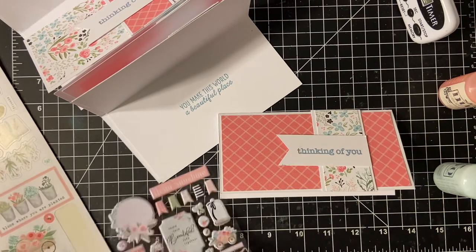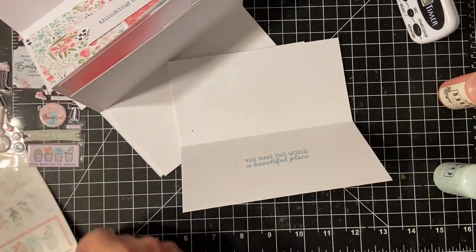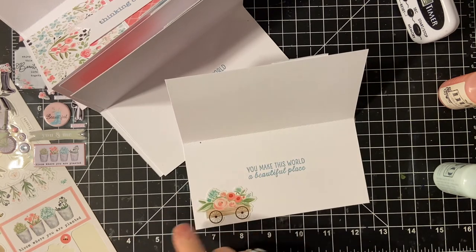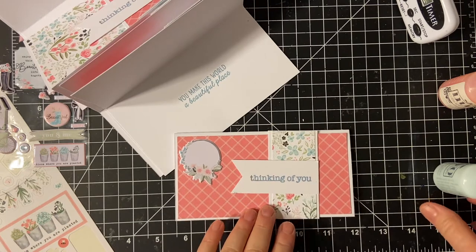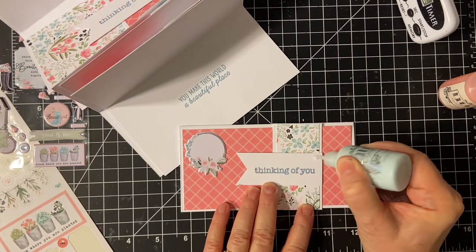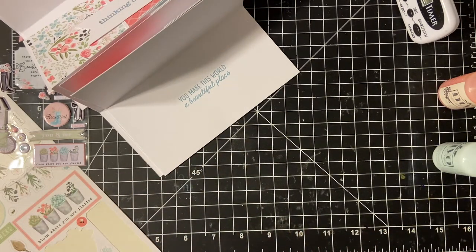Let's do our puffy sticker. There's your puffy, and then our regular stickers in here. Now our Nouveau Drops — again, I'm going to do Blue. There's that one. I'm going to put them over here to dry.